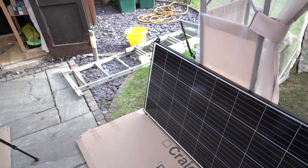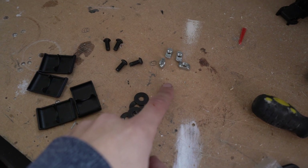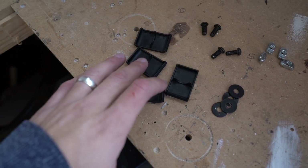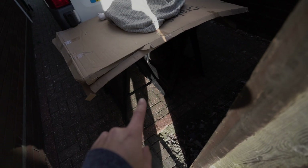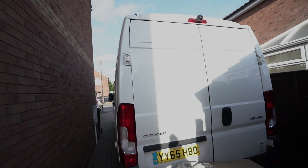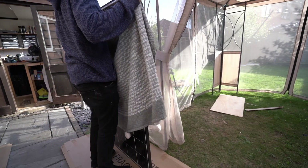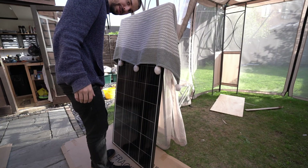Before going up we need to make sure we have everything: four nuts that drop into the aluminium extrusion, four washers, four M6 bolts, and the cover caps. To get the solar panel up on my own, what you need is a little table to prop the panel up on the roof. First thing, wrap the top part with a blanket so you don't scratch the van, then stand it up on the little table.